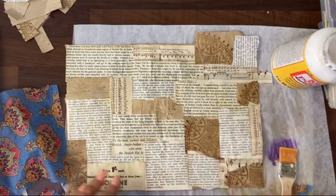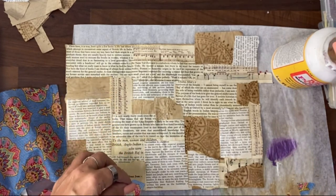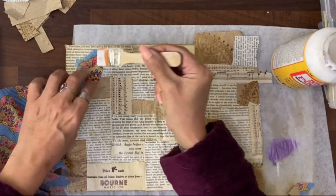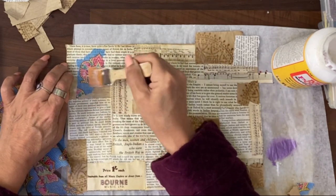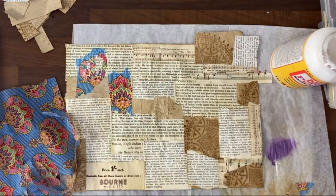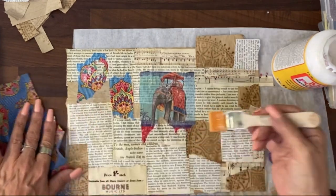Now what I'm going to do is add some Indian-style paper napkin that's down to the one ply, so that when you add it and it dries, it will be see-through. Add it over the top of this just randomly. We have other pictures as well — this elephant here. This is background.